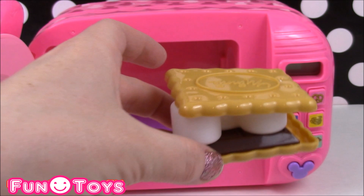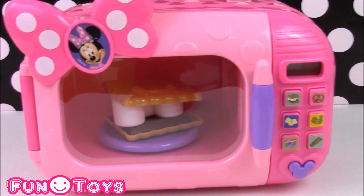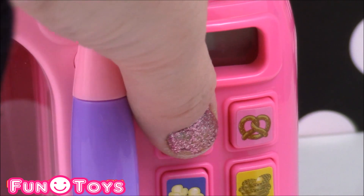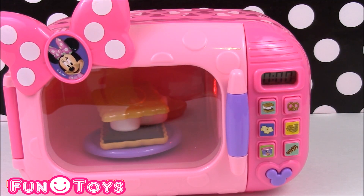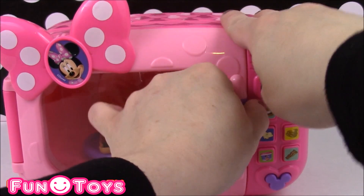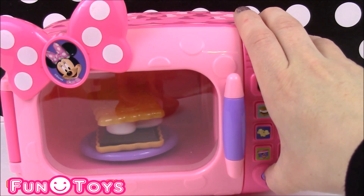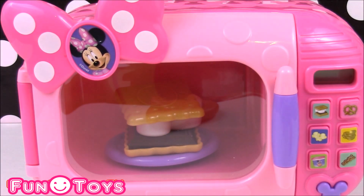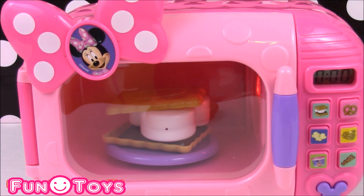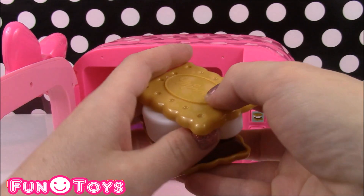How about some melted s'more sandwiches? Let's pop this in the microwave and close it up. Let's get the s'mores button right here. What a wonderful smell — look how fast that spins! It doesn't look quite done yet, let's melt it a little more. Looks just about done. And our yummy s'more is complete.